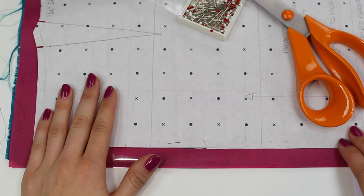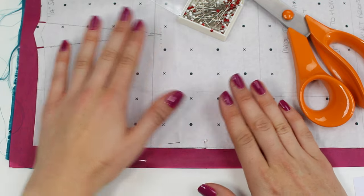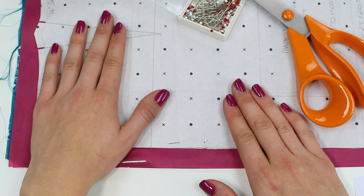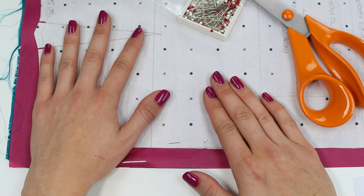Once you've happily pinned your pattern piece onto the layers of tissue paper and silk, cut it out as you normally would. You will be cutting through the layers of tissue paper as you cut through the silk or silk-like fabric, and I promise you will get a lovely smooth cut and your fabric won't be slipping anywhere.